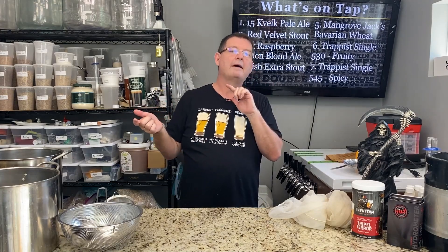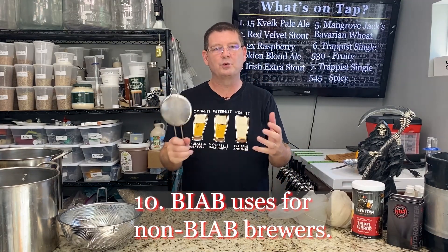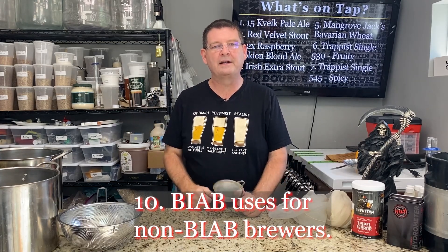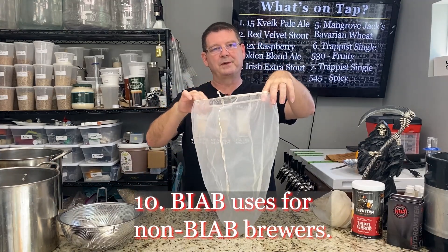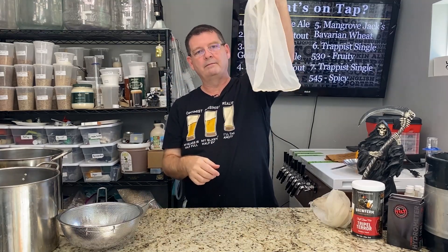Number ten is brew-in-a-bag for non-BIAB brewers. On my Anvil, on the Grainfather, on systems like that — whenever I felt grains slipped through into the wort, I could put a bag in to catch those grains and clarify the wort a bit. The other option: when I had a really bad mess one time, you just take your brew-in-a-bag or even your hop bag and stick it over where the hose is, so your recirculation goes through it and you catch all that excess matter. Pull it up, drip it, dump it out — you'll have a little clearer beer in the end.